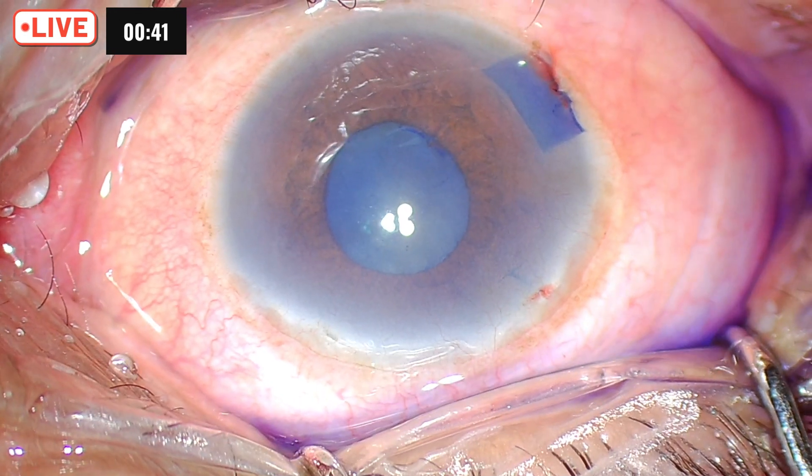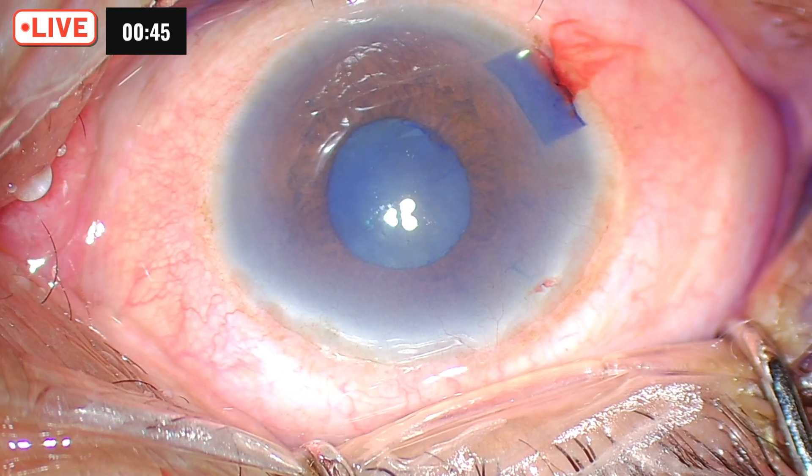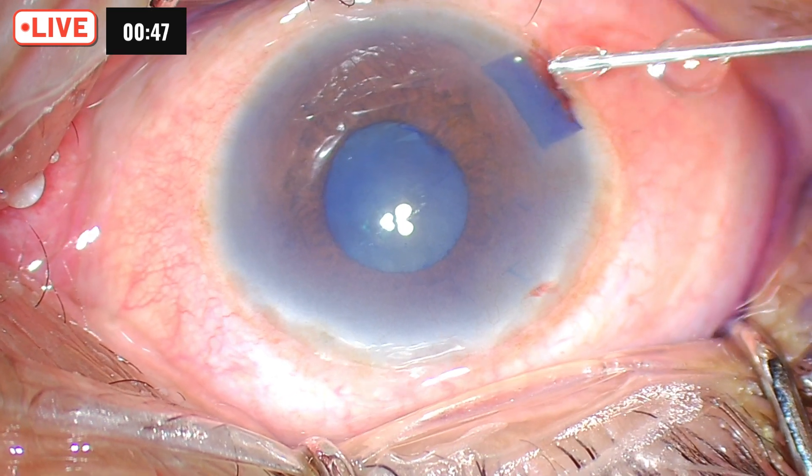Otherwise, you will only stain the visible area of the capsule. So we applied adrenaline. Now we have stained the capsule well — that is the first requisite here.